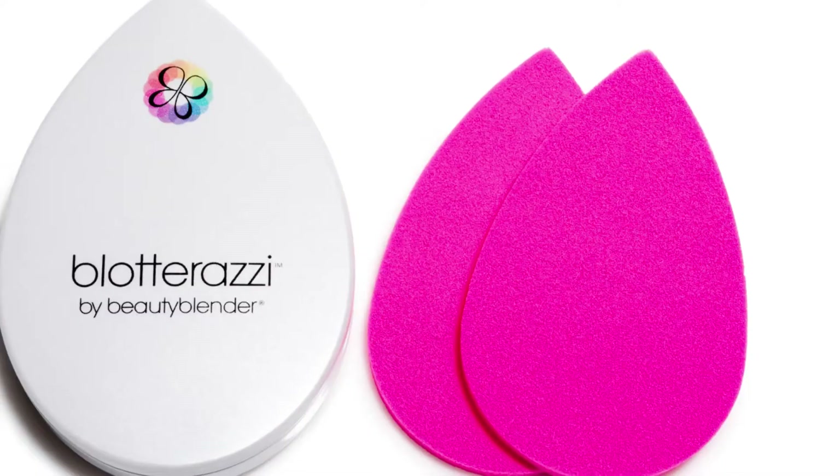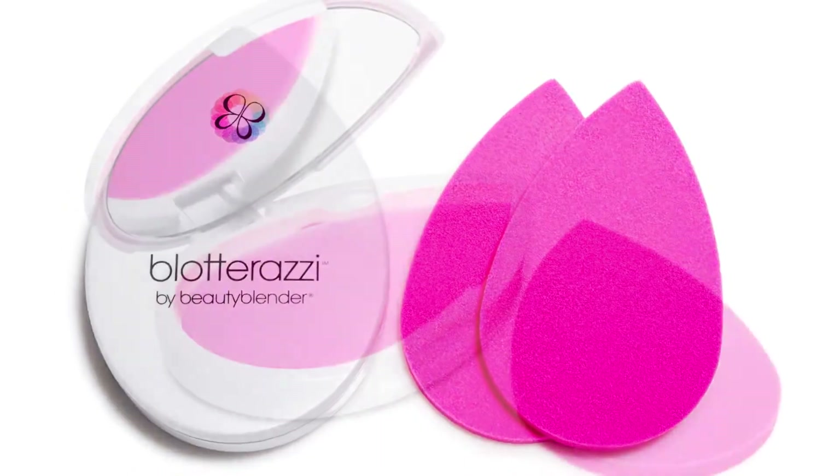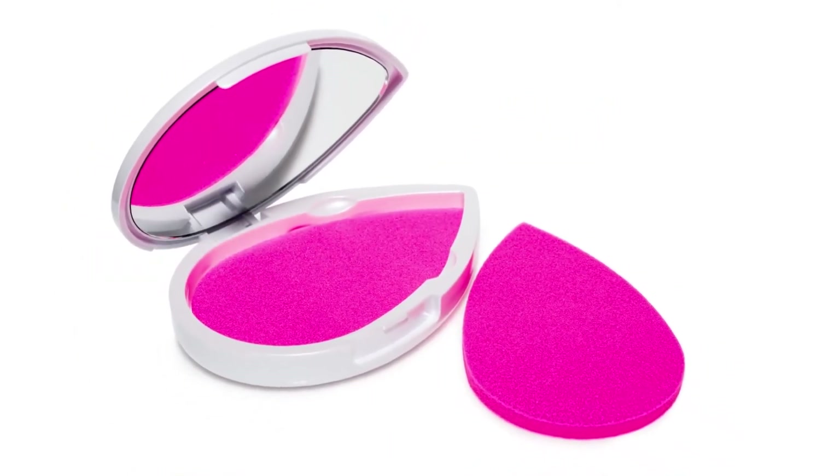Hi everybody, it's Rhian, creator of Beauty Blender. I'm here today to introduce you to Blotterazzi, a better way to blot. It's the world's first reusable cushion blotter.